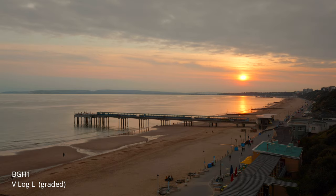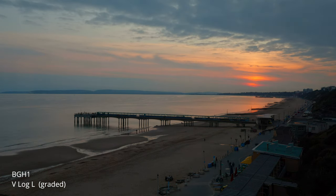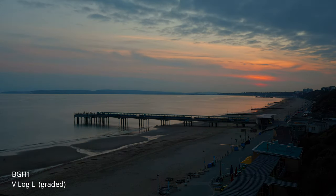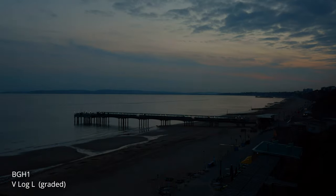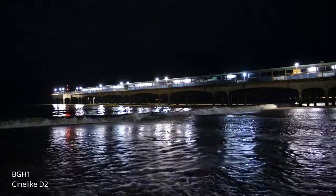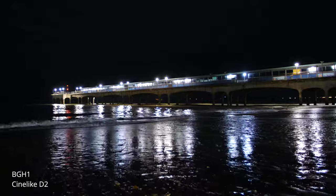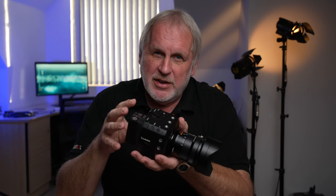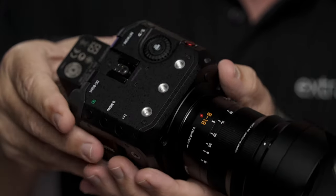The low-light performance of the BGH1 with the dual native ISOs looks very similar to the GH5S, possibly slightly cleaner. I'm not going to spend too much time on picture quality — you've probably already seen it, and it's every bit as good as the GH5S, possibly slightly better. What interests me about this camera are not the similarities to a conventional camera but the differences. This is not a hybrid camera that happens to shoot good video — it's a dedicated video tool that gets more interesting the more you look at it.